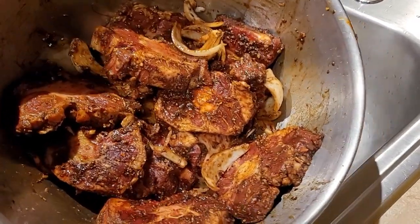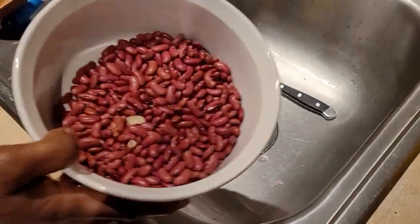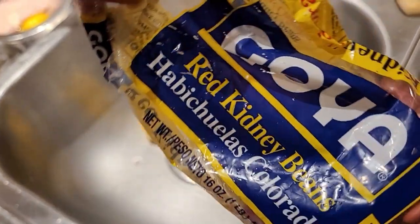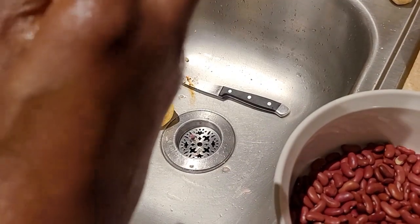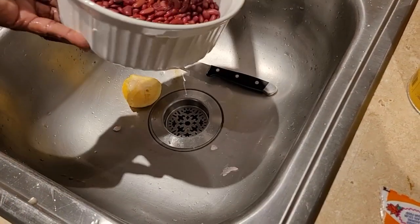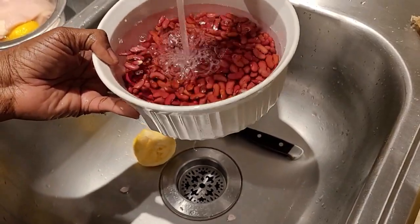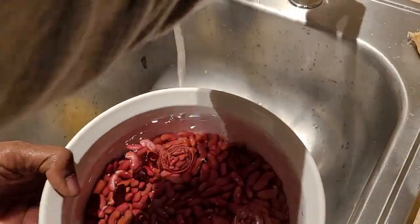Also, these are my peas that I'm gonna use for the rice and peas to go with the oxtail. I'm using Goya red kidney beans — I used half the bag. What I'm gonna do is soak my peas overnight in cold water to make it easier to cook. I could use canned peas but I like rice and peas from scratch — I like authentic rice and peas.